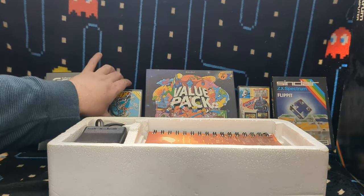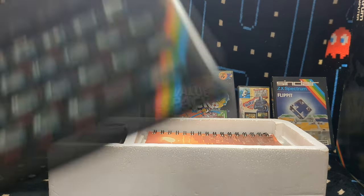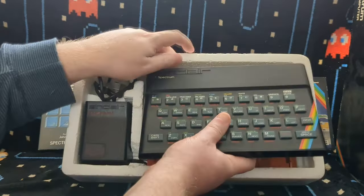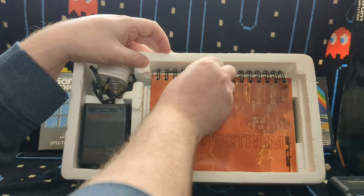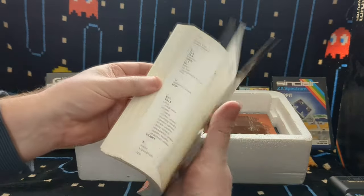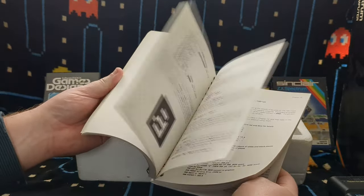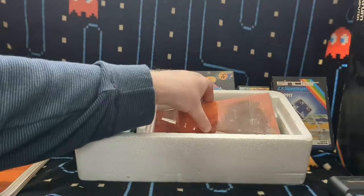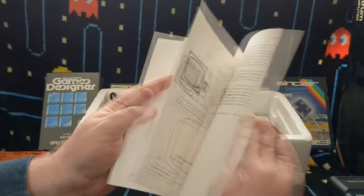Being able to go into a newsagent and buy a game for £1.99 - you bought a cheap computer and you could buy cheap games. Inside here I have everything. The Spectrum itself is in good condition, with a bit of paint rubbed off there. We've got a user manual which includes an introduction to BASIC. Then there's a nice little glossy booklet which is how to set it up and stuff like that.